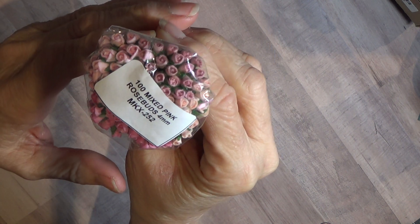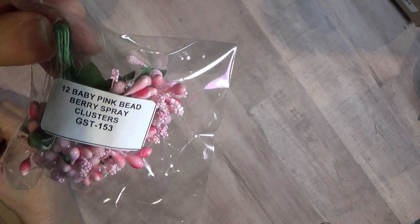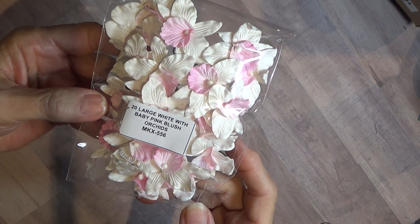Those are really pretty. These are the baby pink bead berry spray clusters — all the numbers are on there if you want to write them down. These are my favorites: the large white with pink blush orchids. I love orchids. These are the large two-tone baby pink wild rosebuds.